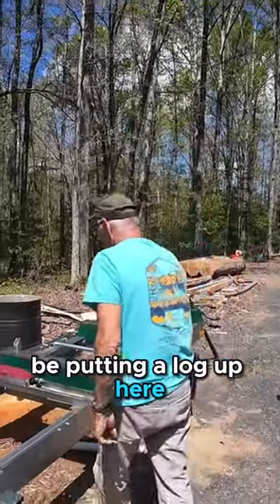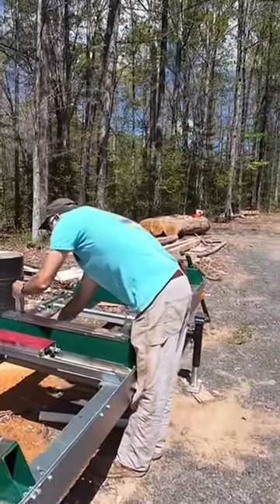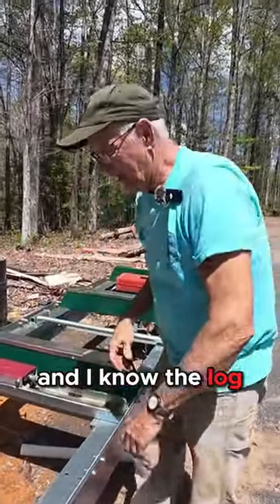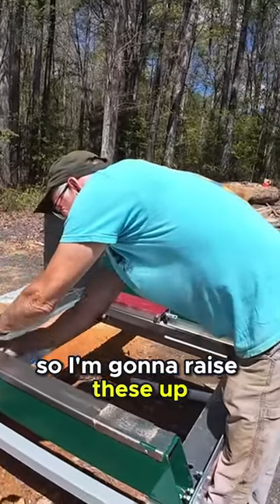I'm gonna be putting a log up here and I don't want the log to fall off the back. The log I've got isn't very big, so I'm gonna raise these up.